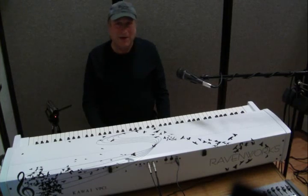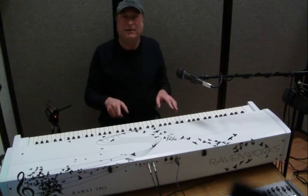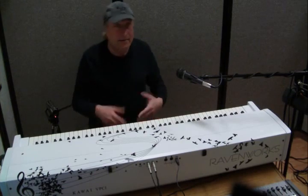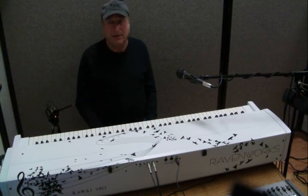Hey everyone, Piano Man Chuck here. I'm back again with the Ravenworks modded edition of the Kawaii VPC1 piano controller. What I want to talk about today is I want to revisit the subject of triple sensor technology.